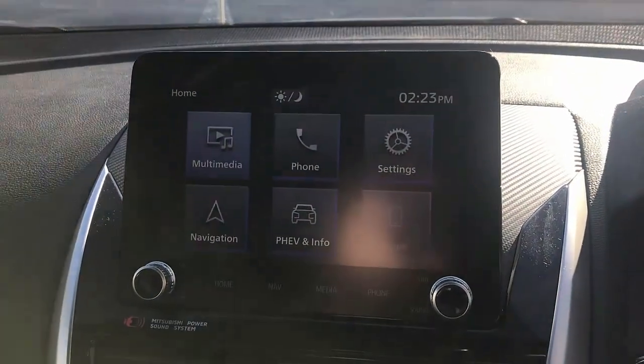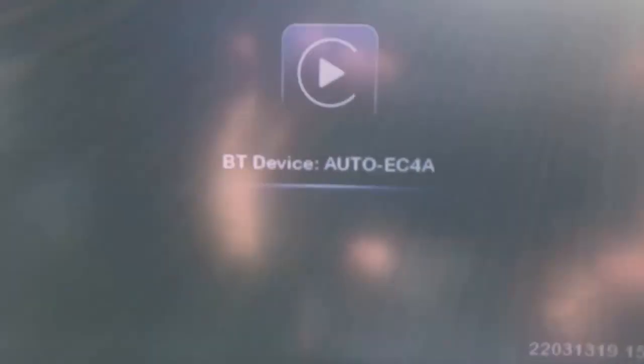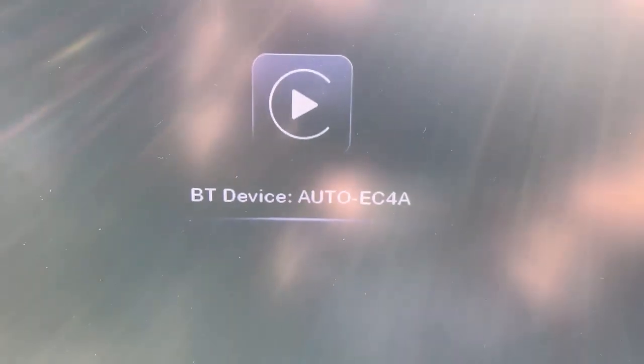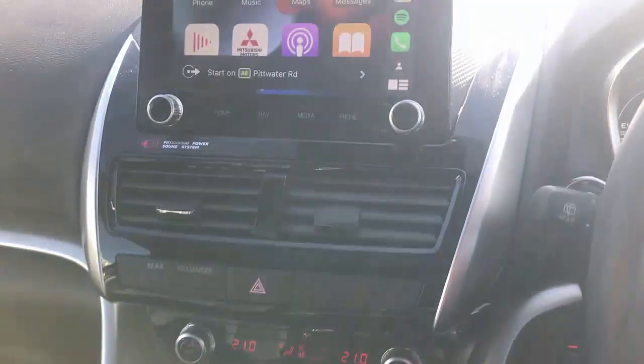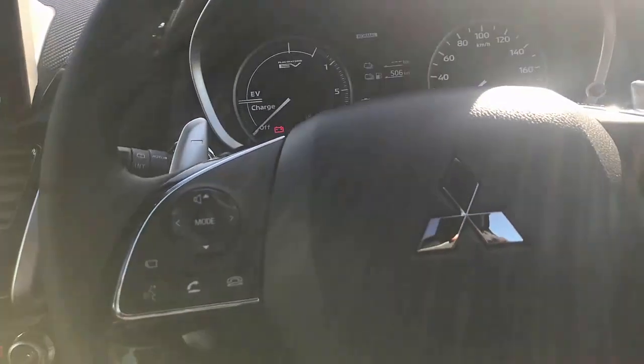By your car, and it will show you this. You just go into your mode, select your phone, and select this Bluetooth device. Wait a few seconds, and voilà — we have wireless CarPlay on the Mitsubishi Eclipse Cross, all available.